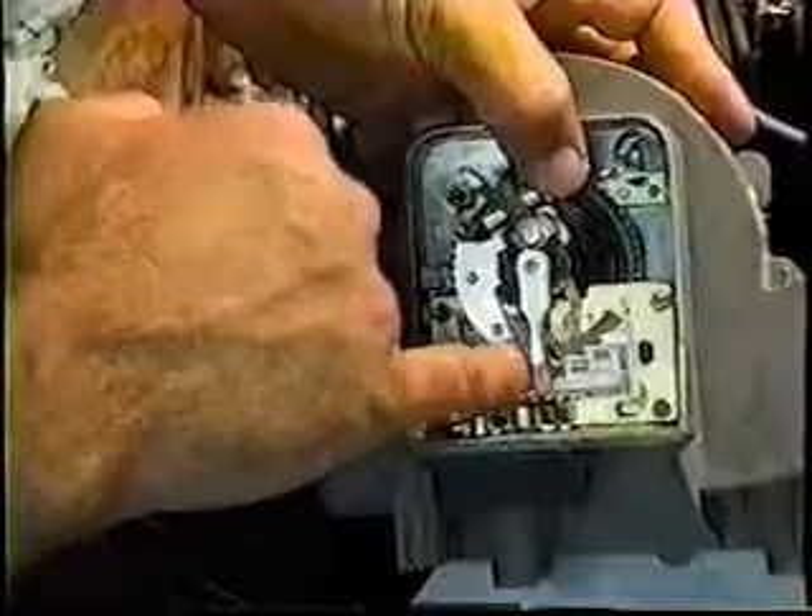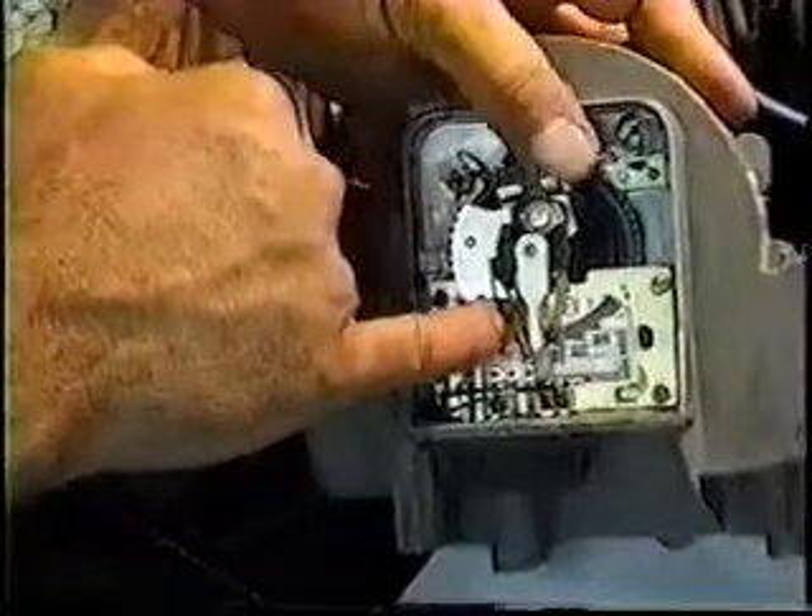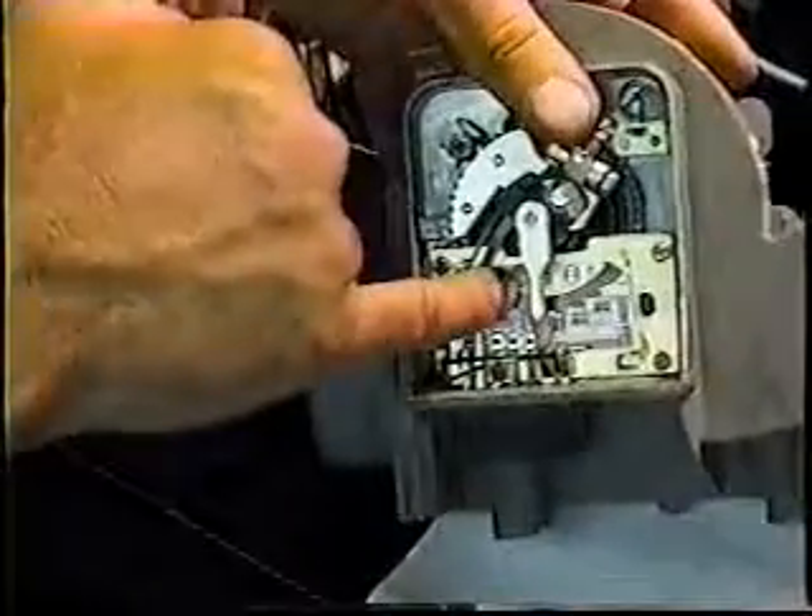A nice clean number two pencil eraser will go in here and just take the patina off of these contacts. You can get in here and I would clean this half first, then rotate the contact all the way over. Clean what you can underneath here and very carefully work back behind, and try not to get involved with the brass contacts of the center wiper portion.